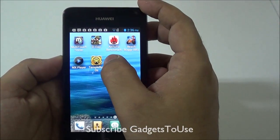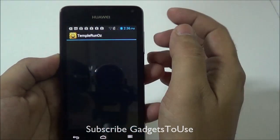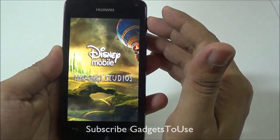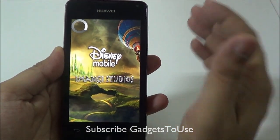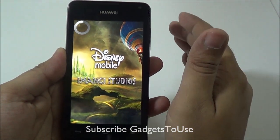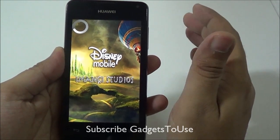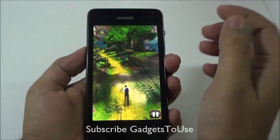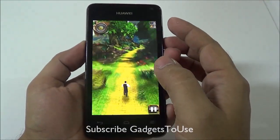Here we have another game called Temple Run Oz. This device is definitely not good for high-graphic gaming, but when it comes to casual games like Temple Run Oz, Temple Run 2, Angry Birds, and similar casual games, they run pretty fine on this device without any issues.